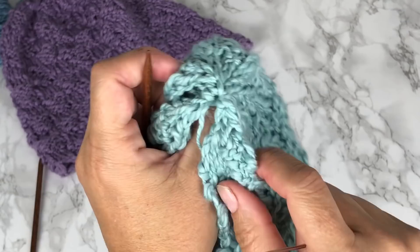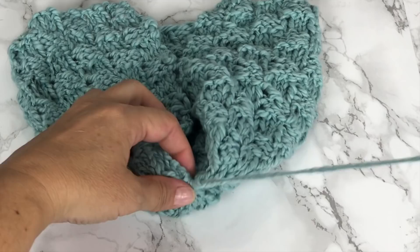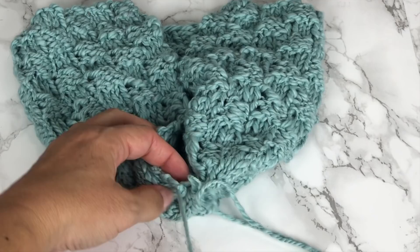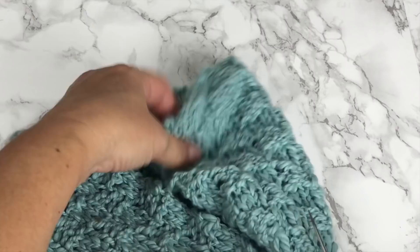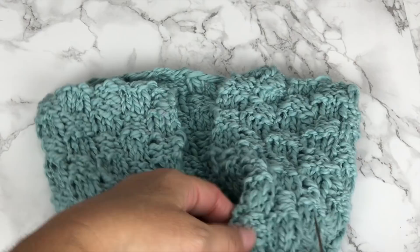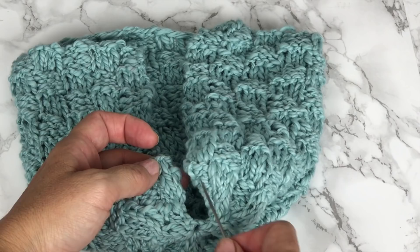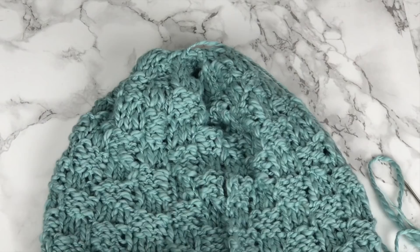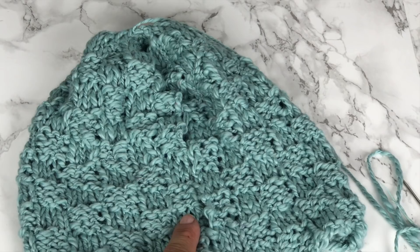We're going to slide all of them through and cinch the crown of the hat. Before we continue and seam up the hat, I like to secure the cinched stitches with a knot. Now we'll be sewing up the sides of our hat. You want to make sure you're lining up each of the squares accordingly — sewing a stockinette square to a reverse stockinette square. A stockinette square will be sewn to a reverse stockinette and so on, so that the pattern remains seamless.